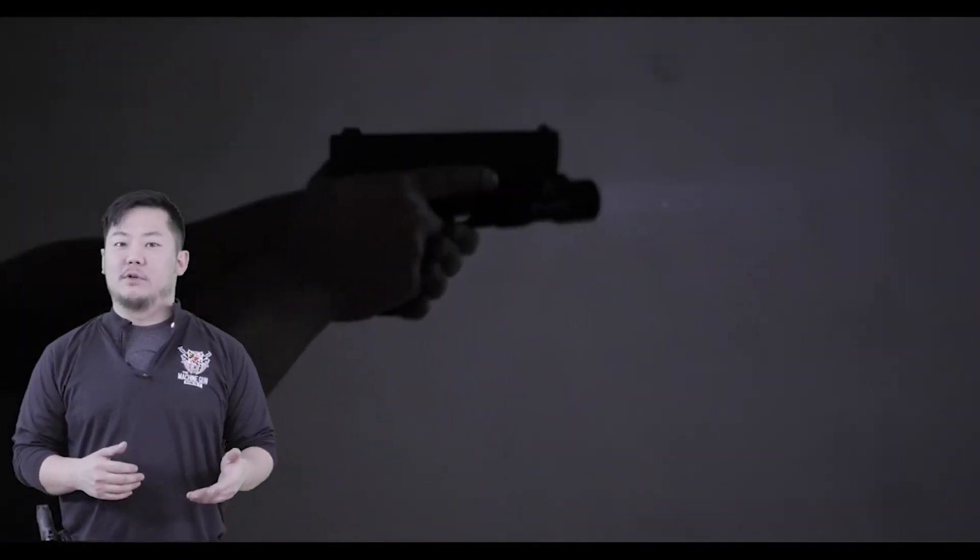For our stress test, the first thing we wanted to test is: does the light stay on the gun when we're shooting under recoil? The light managed to stay on the firearm — it was cranked down nice and tight.